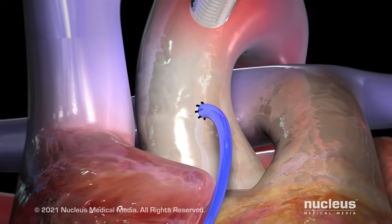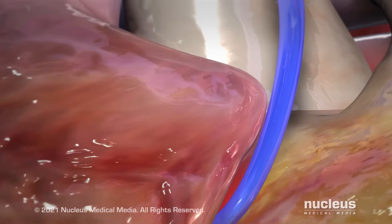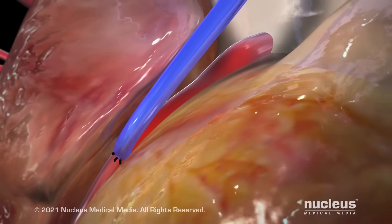For the saphenous vein graft, your surgeon will suture one end to the aorta and the other end to the narrowed artery, just beyond the blockage.